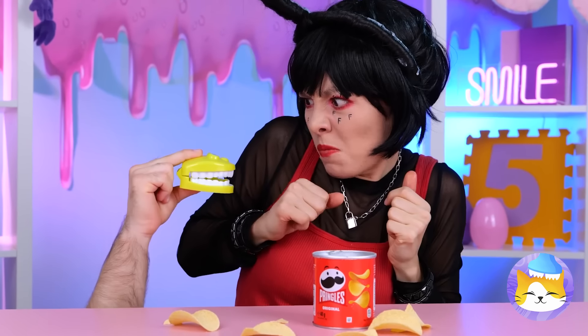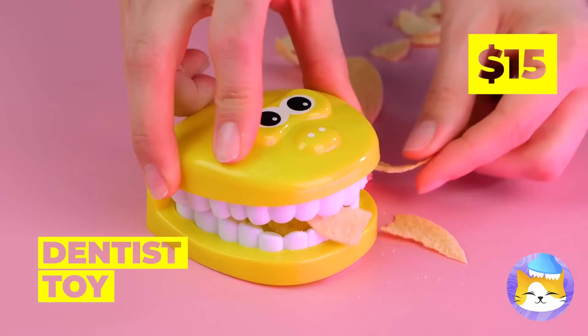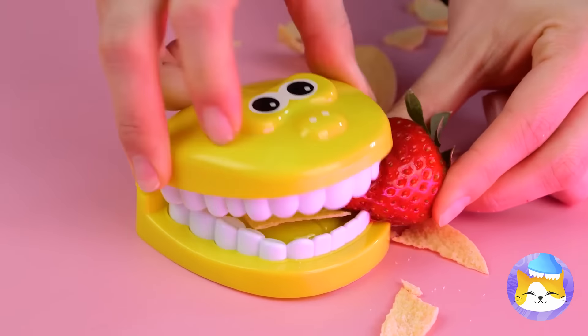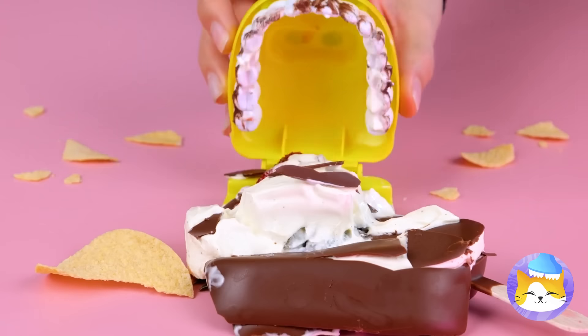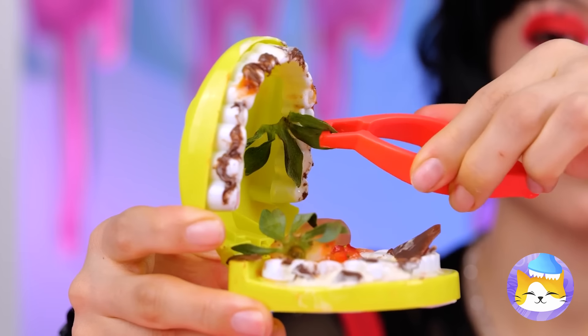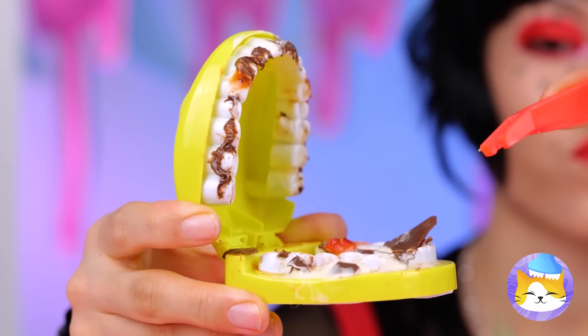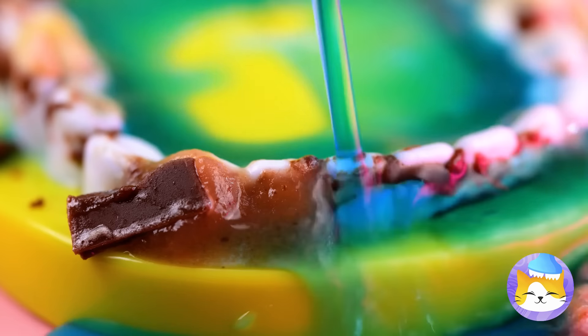Hey F, you got any chips to spare? This little dentist C-Toy can chew up the food for you. Or maybe he wants a snack — looks like his eyes are bigger than his mouth. You've got a little something in your teeth there. That's much better. Let's add some mouthwash.